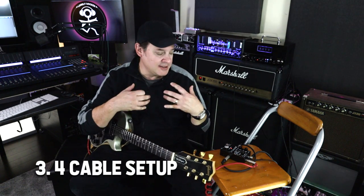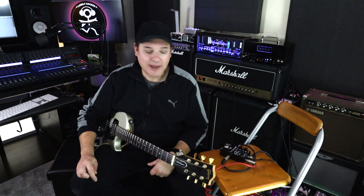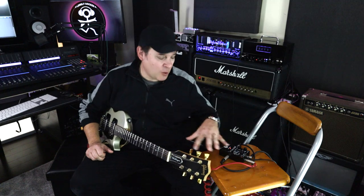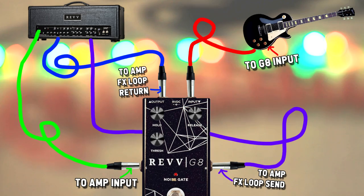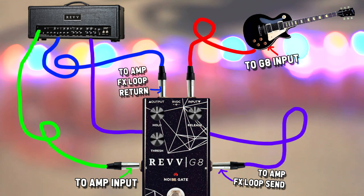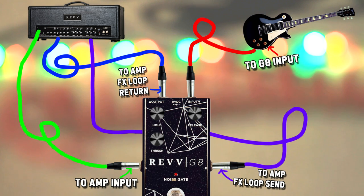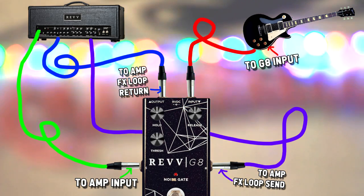Scenario three is the main reason I wanted to do this video — it combines all the features of the pedal for the most optimal noise gate filtering. The guitar acts as the detection device, which is the most accurate way to determine when the gate closes, while the effects loop attacks the noise from the amplifier. This four-cable method uses everything together. I have to admit I initially set it up wrong. Here's the correct schematic: plug your guitar into the G8 input; G8 output goes to the amp's effects loop return; G8 return goes to the amp's effects loop send; and the G8 send goes into the amp's main input.